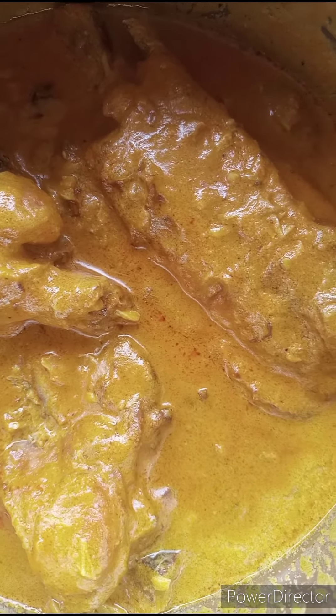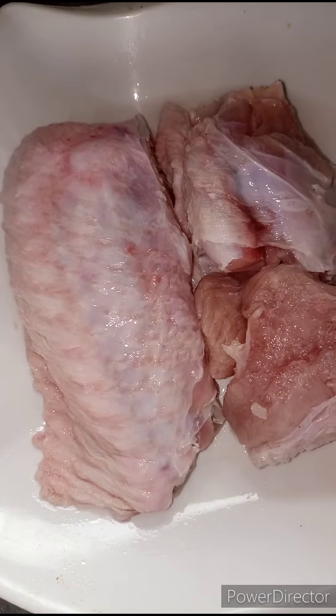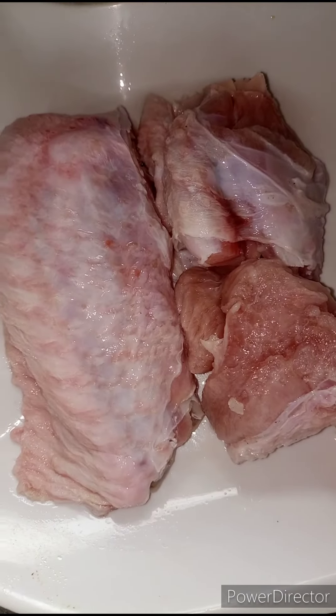Hi guys, welcome back to my channel! Today we are going to be making groundnut soup and I'll be using turkey. I've rinsed my turkey and it's in a pot. I added in some seasoning cubes, some salt, and some sliced onions, and I'm just going to mix this together.